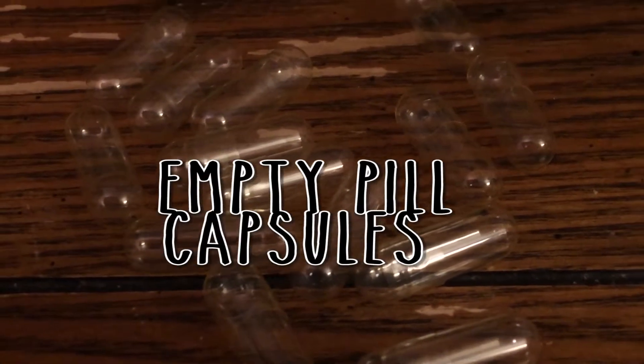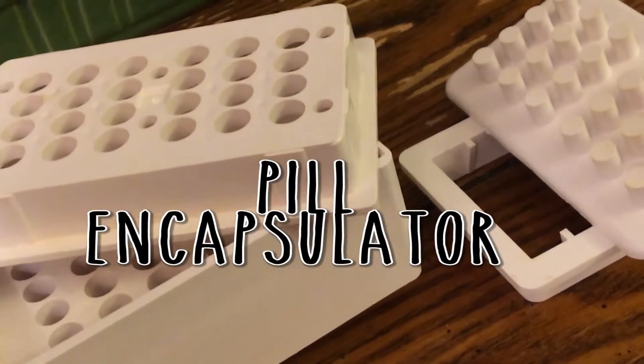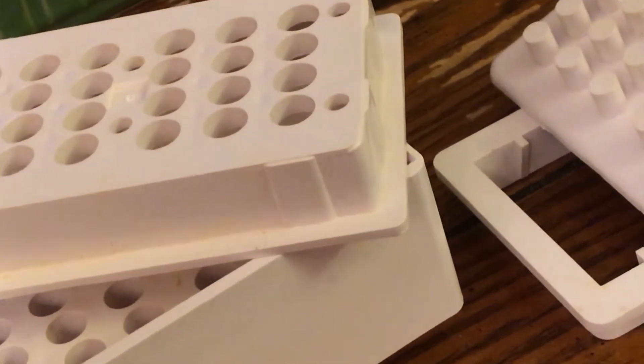These are veggie capsules for any vegetarians — I believe the other capsules have beef in them, but these are veggie capsules, so for all of my veggie fans. Now the big one that you're going to need is an actual pill encapsulator. These are pretty simple to get; you can get them off Amazon. They're super simple to use — I really like them a lot. I think you can get them for like maybe $10. It's pretty great.